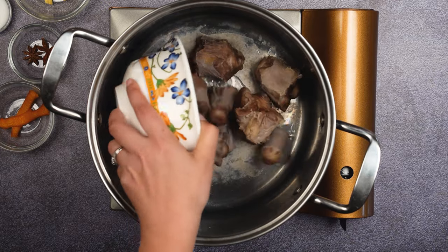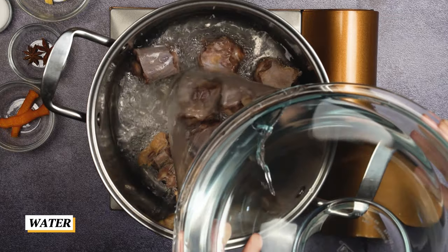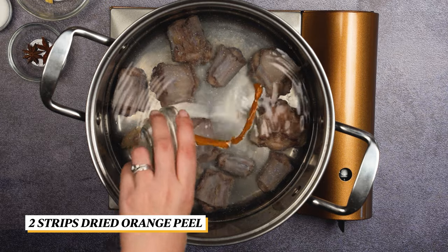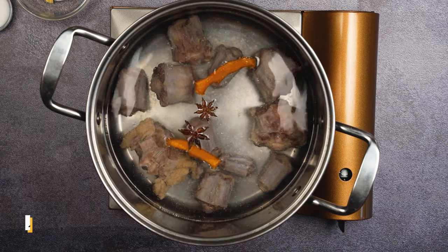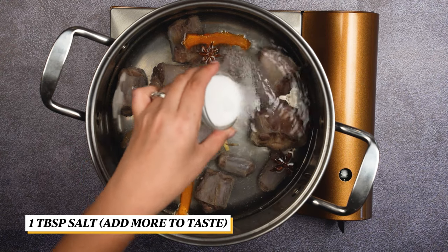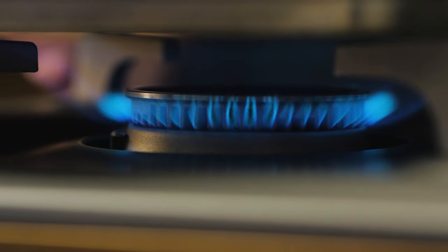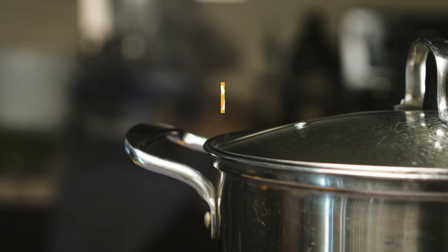Return the oxtail back to the pot and cover it again with water until there is an inch above it. Add in the fragrant ingredients: orange peel, star anise, ginger, and salt. Bring it to a boil then reduce it to a simmer. Cover it and let it simmer for one hour.